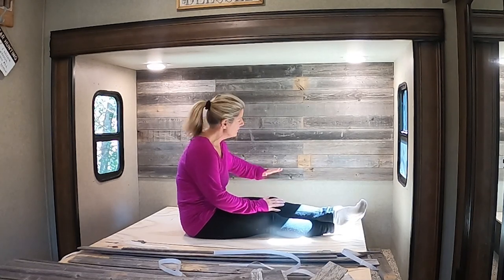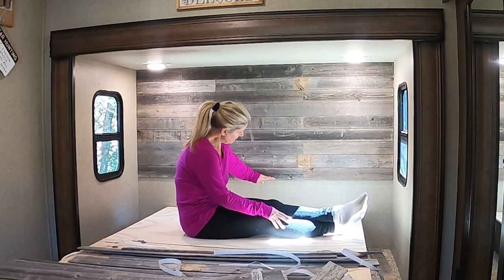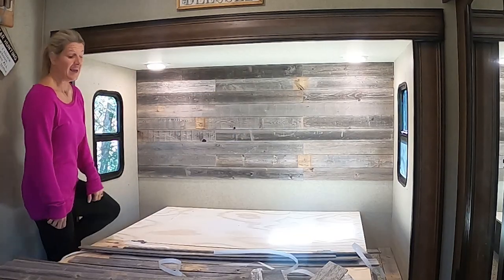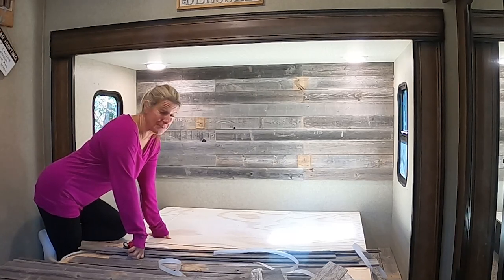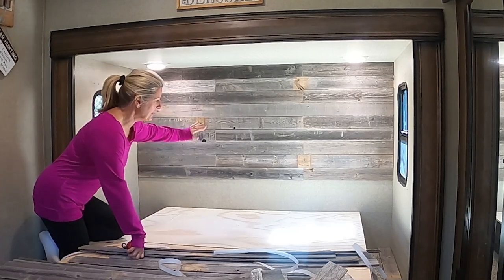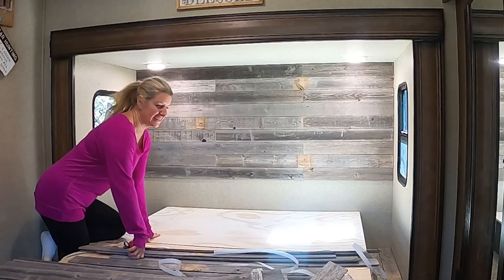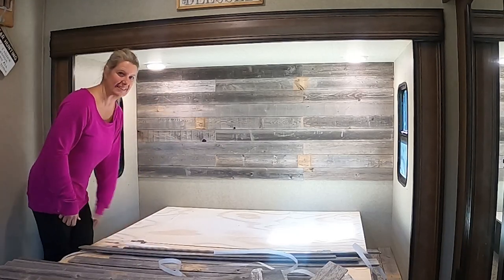That should be as high as I need to go, because the mattress that I'm getting should cover about right in there. That's all done. I'm really loving this. Not sure that I'm going to put that headboard back up — I think it's so pretty and I'd hate to cover it up. I know my pillows will cover it enough, but I don't know that I'm going to put the headboard back up. Let's start doing the sides now.